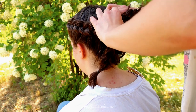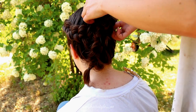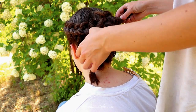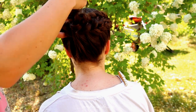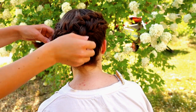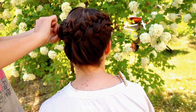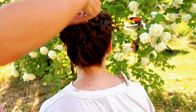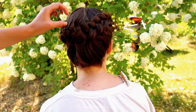Next I will pull this second braid through the first braid like this, and then place the end of the second braid inside the first braid. Do the same with the second one — take the braid, pull it through from upward to downward, then bring the end of the braid under the second one and secure. Next I need a few extra bobby pins so I can make the braids look even and nice.